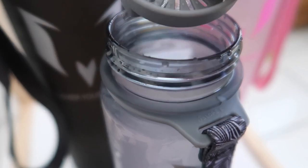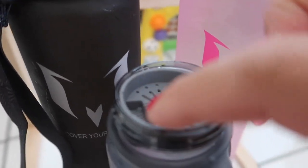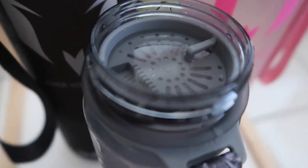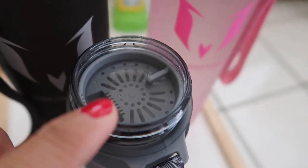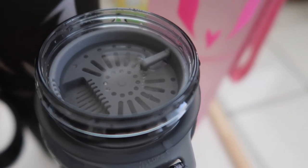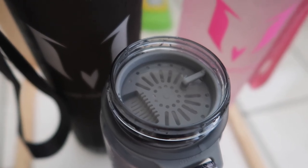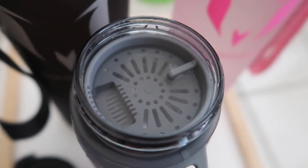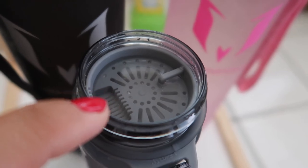Each bottle also comes with this accessory — I'm not sure what it's called — but it's a fruit infuser you can place on top inside. When you drink, the fruit adds flavoring to your water. So if you like flavored water, put in strawberries, mangoes, or whatever, and you'll have naturally flavored water. I haven't tried it yet but it has a lot of holes so I'm sure the flavor will come through well.